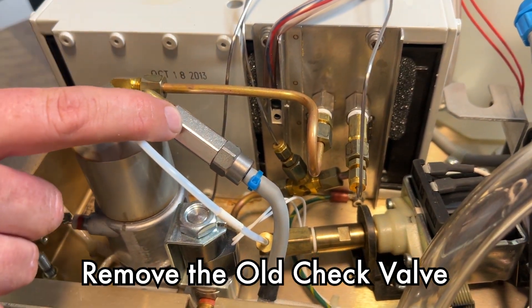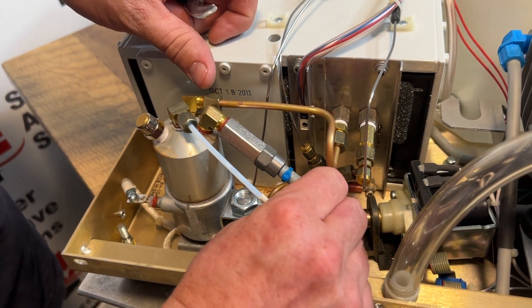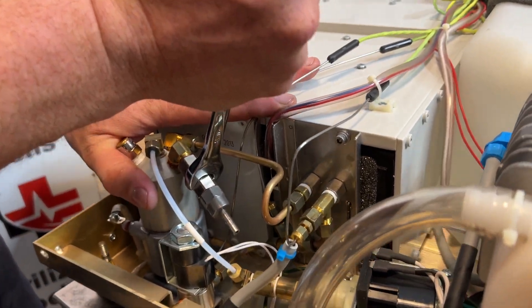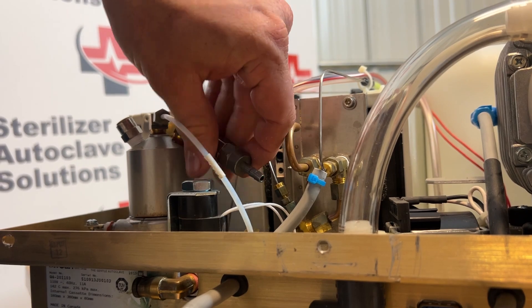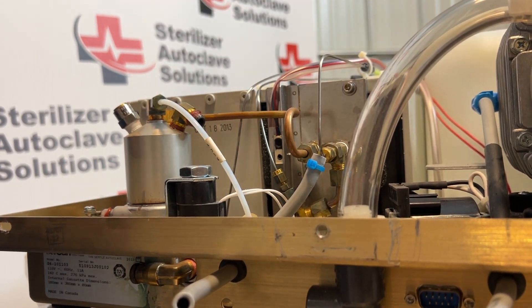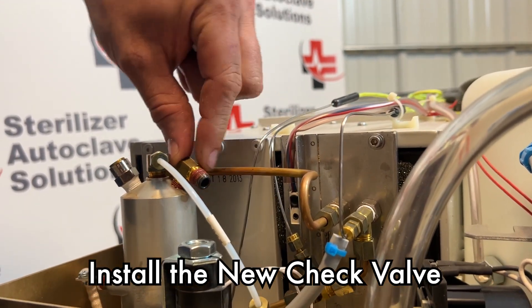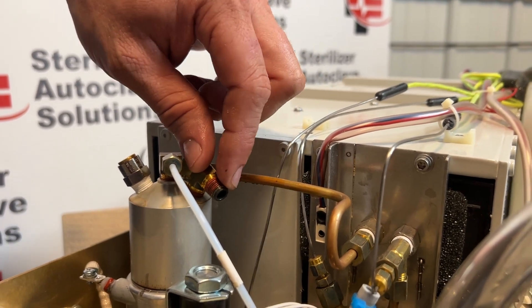If you have an OEM check valve that looks like this, you will need a 9/16ths. This will simply pull off and this will unscrew. You want to make sure that there are no threads — any of this red that's on here — that will not get into that boiler.